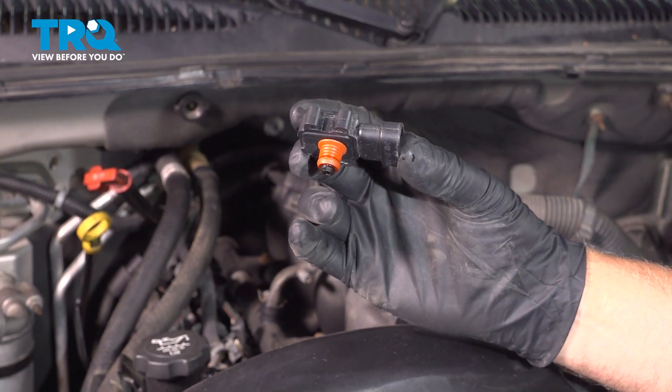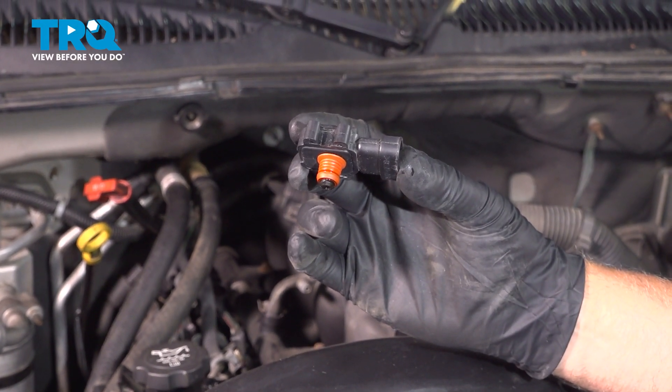In this video, I'm gonna show you how to replace the MAP sensor on this Chevy Tahoe. Let's get into it.